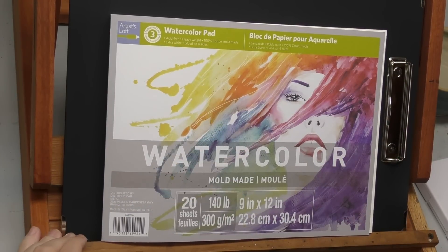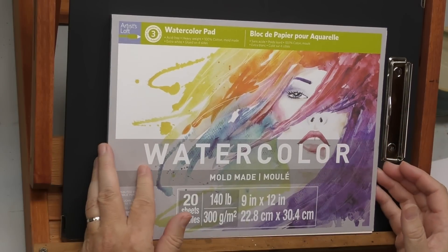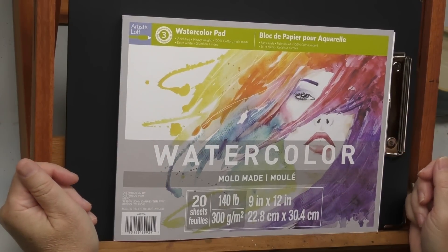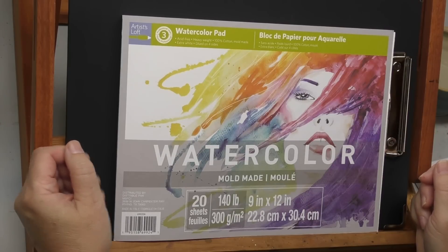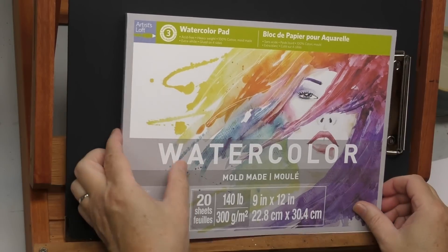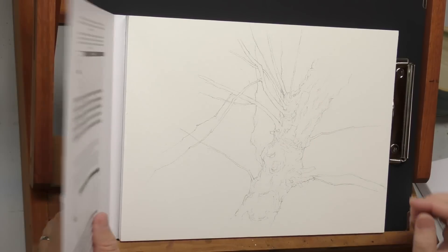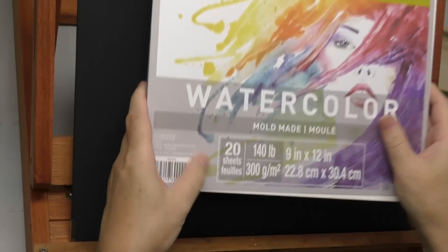Hello Minders, welcome back to the Mind of Watercolor. Let's talk briefly about what I'm going to use to paint this today. This is a new paper — this episode is not a paper review, but this is Artist Loft, and if you're familiar with that brand, you know that's a Michaels brand. A lot of you are probably thinking Artist Loft products are crap. I can't really say that myself because I haven't tried many, and I'm sure some probably are. Anyway, this was pointed out to me by a regular viewer and patron — it is 100% cotton, mold-made, extra white paper. It's a block, I've already got my drawing here, glued on all sides like blocks usually are. We're going to give it a try, and interestingly it's made in Italy.